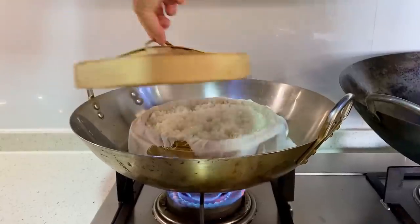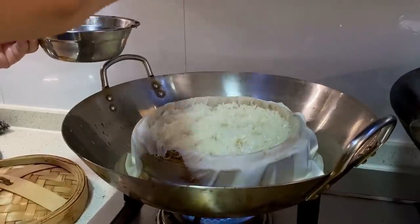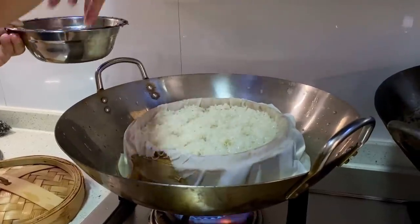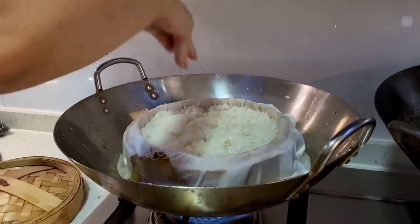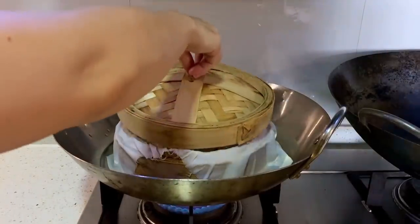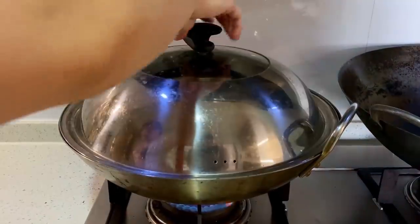Fifteen minutes later, open up your steamer and sprinkle some water over the rice — be generous. This is so that the sticky rice doesn't get too hard when steaming; we sprinkled on about half a cup in total. Top off your steamer if it's running a little low, then let that go for another fifteen minutes.